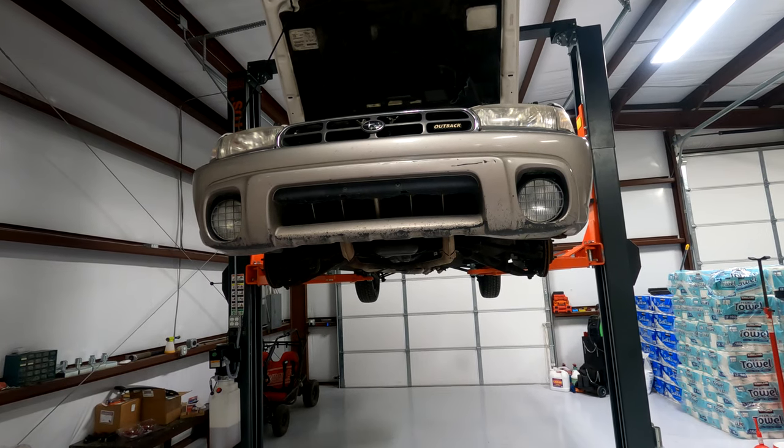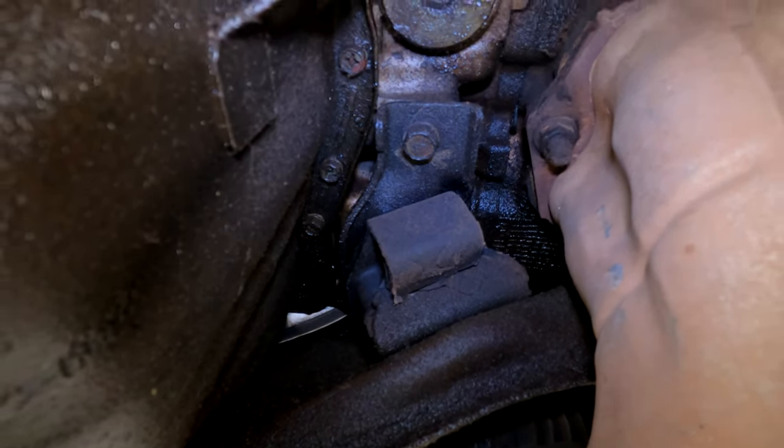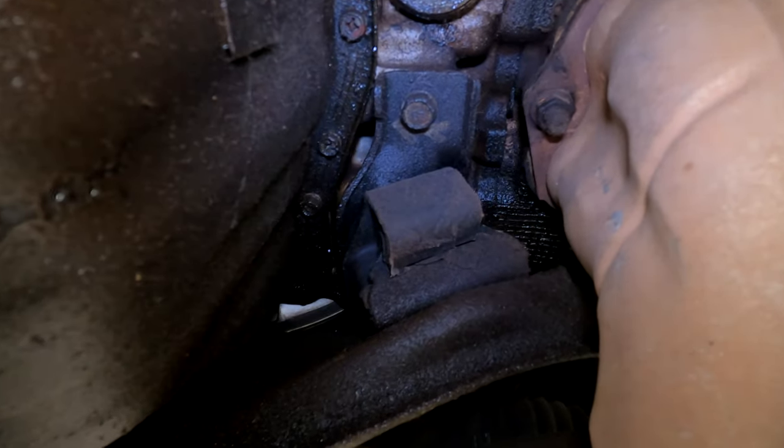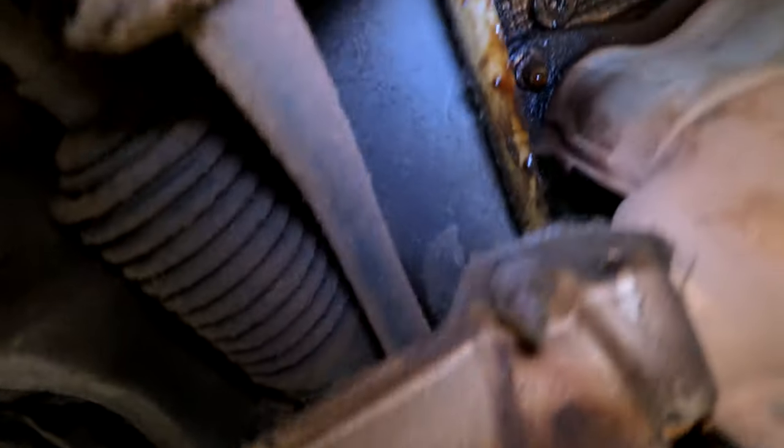To get to the motor mounts we're gonna have to get under the car, so jack it up — or if you're lucky like me, lift it with a lift. Here are the motor mounts: you got one on each side, one here and one here, and you can see it's a very tight fit.